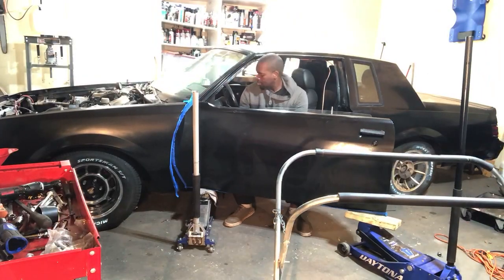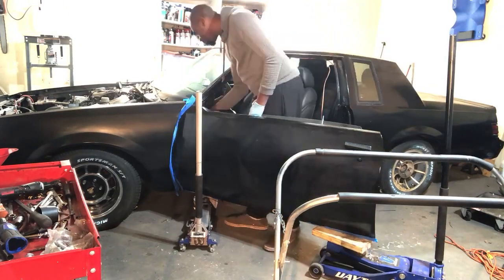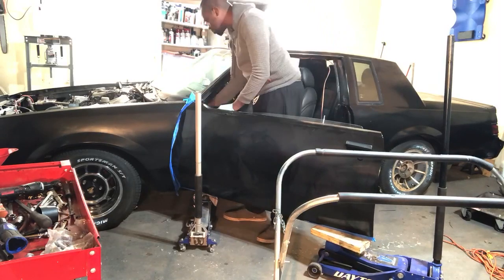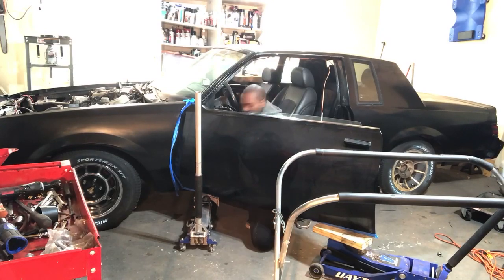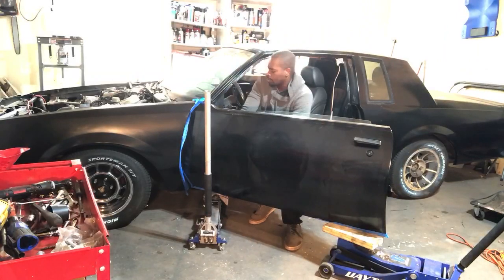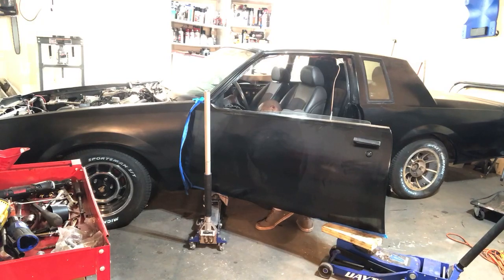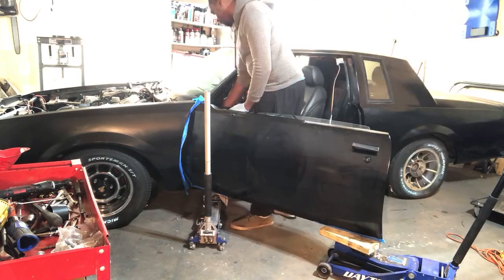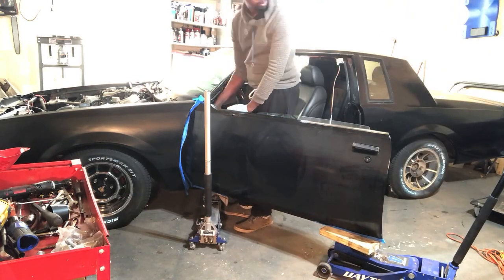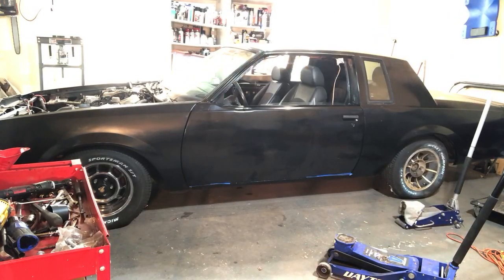I used some painter's tape to make sure I don't scratch the edges of the doors — I don't want to chip or scratch them. Using those wood blocks and that carpet to stand the door up makes sure I don't damage the paint in any way. This one went in a lot smoother than the last, and before I knew it, both doors were on and the front two wheels were on. I did get some parts for the upholstery — I want to show you what that's looking like right now, so check this out.